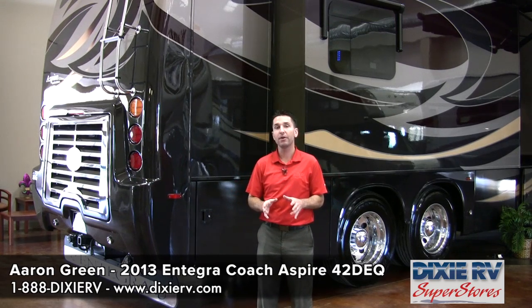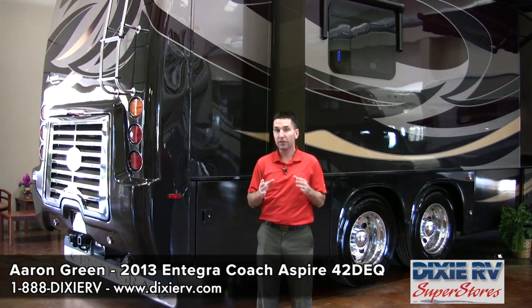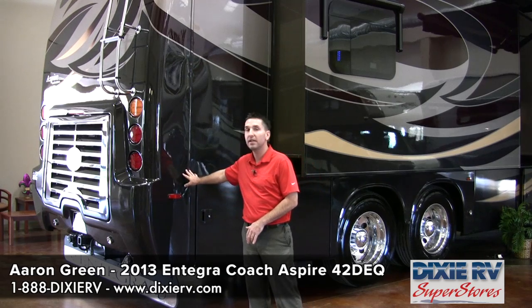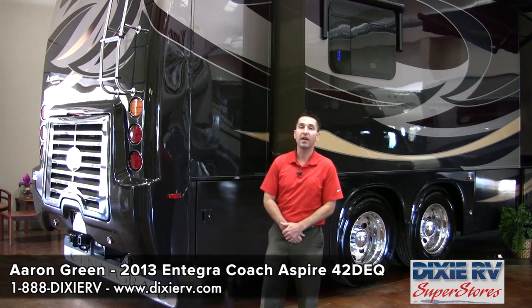It cuts out a lot of the road noise and keeps the coach cool in the summertime and keeps the heat in during the winter. This coach is able to go into extreme cold weather areas because of its insulation factors. Integra Coach's claim to fame is that it's the best built and quietest riding coach, and I attribute a lot of that to the insulation they put inside the coach.